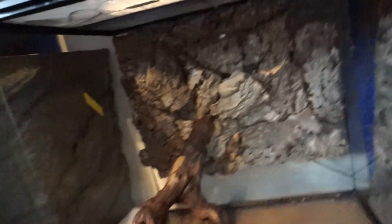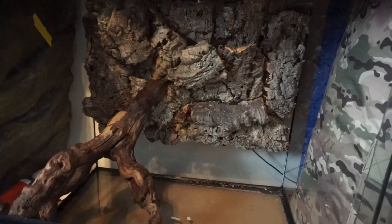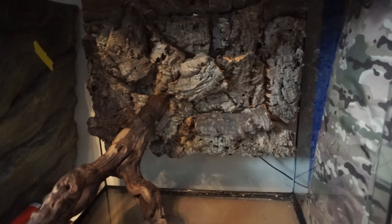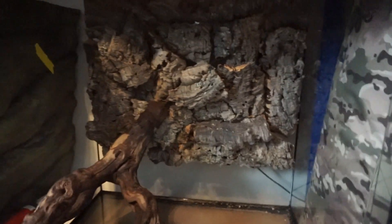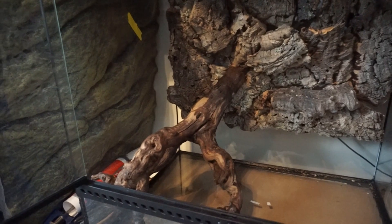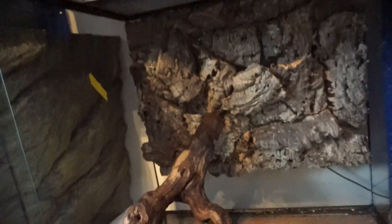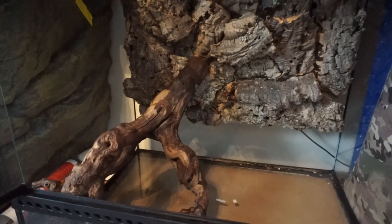So this is a sixty-sixty-forty-five Exo Terra terrarium. It still smells of silicone. I'm going to leave it for a few days until the hydroballs come to do the drainage layer. I've got that piece of log that Eric had and I've put it in there, trying to create a basking spot with that, and maybe another piece of log that I can find.